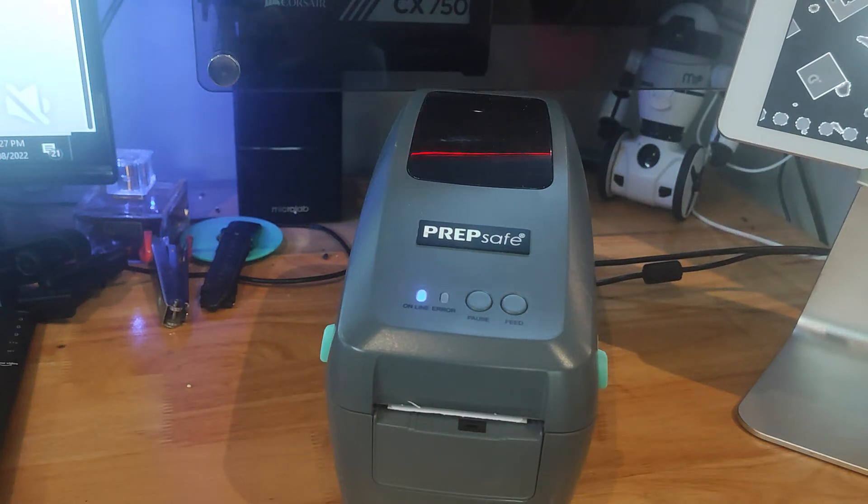Today we're going to run through how to re-initialize a PrepSafe GS printer. You'd want to do this if the printer was acting up in any way — skipping labels, errors, and so forth. Basically, it's going to reset the printer back to factory default and then we can re-initialize it from there.